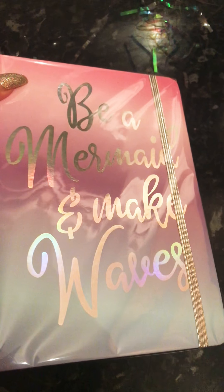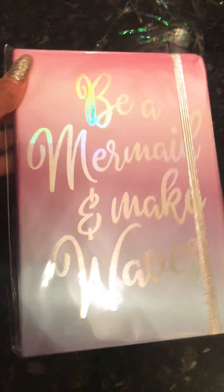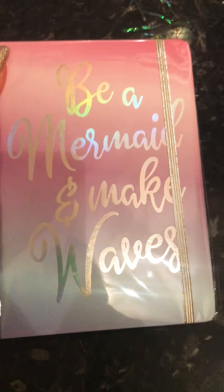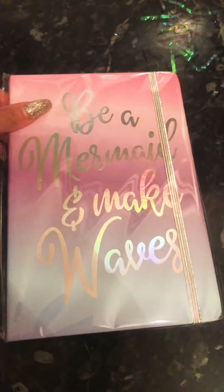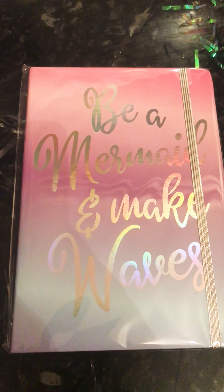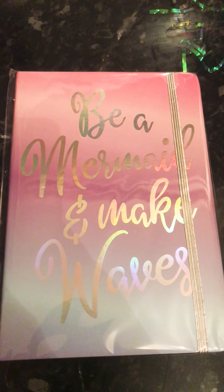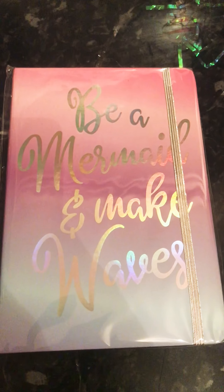And the last bit was 99p from Home Bargains. It says 'be a mermaid and make waves' and this is just a little dotting pad, a little book so she can write all of her little stories in or whatever. So that's all the things that I got. I hope you liked it — let me know in the comments what you think, and I will attach a photo of how I put it together. Bye!